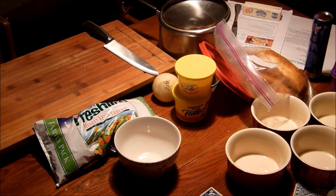Tonight I'm going to make some turkey pot pie. There are leftovers from Thanksgiving, so what better way than to make turkey pot pie.